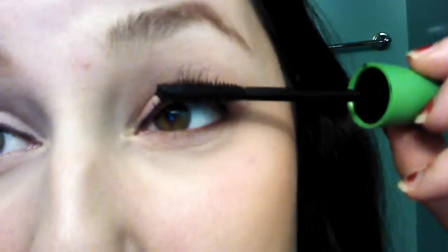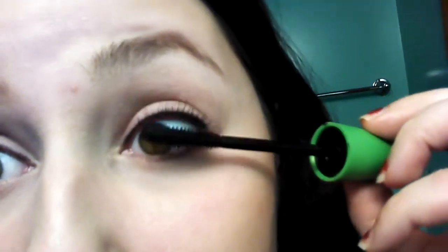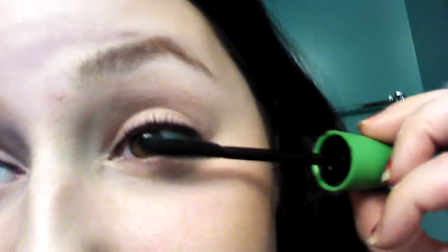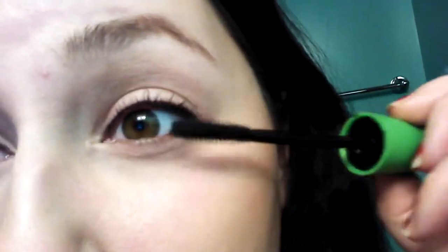This formula is kind of dry to begin with, and I've had it for a while so it's really, really dry and I need to get new mascara. This would probably work even better if you had a brand new mascara or a wet formula. Like if you have a formula that's way too wet for you, I think this would work really, really well. Some people prefer a wet formula but I think it just adds way more volume and it's way more buildable with a dry formula.